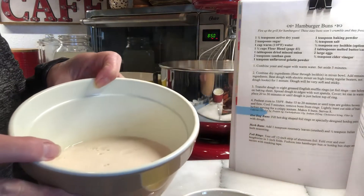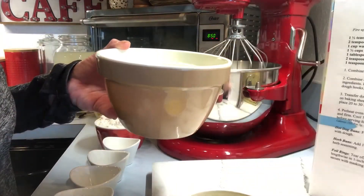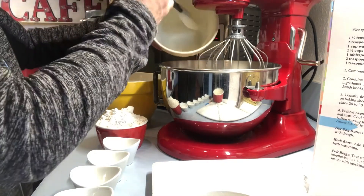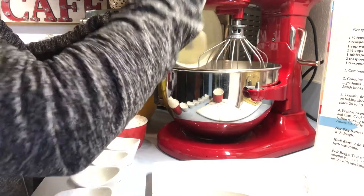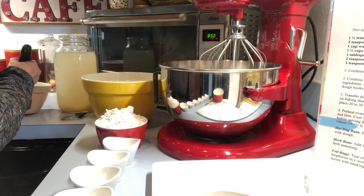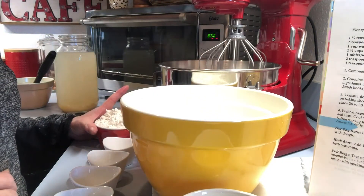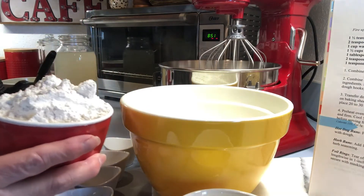My yeast has been sitting for five minutes and it's gotten bubbly. So now we're going to add this to the mixing bowl — make sure to get all that yeast out of there. And now we're going to combine the flours, the dry ingredients. Here is one and a half cups of the flour mixture that we made.